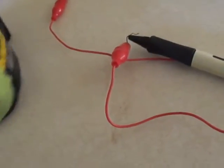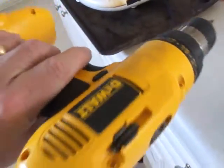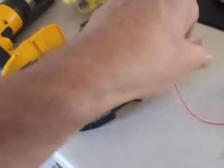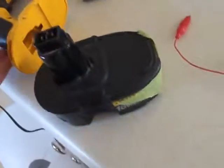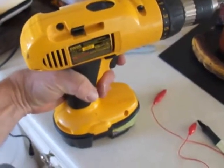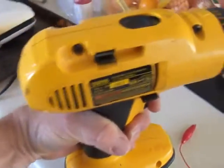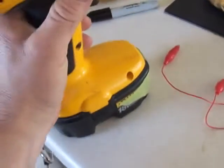I've taken old batteries from DeWalt drills — the ones that you'll notice here, watch this. Put that on, and here, it's basically not doing too well.